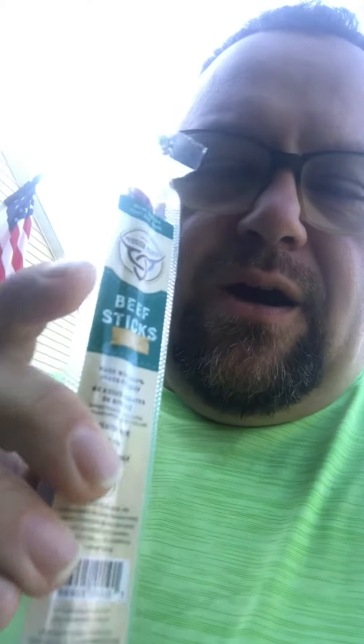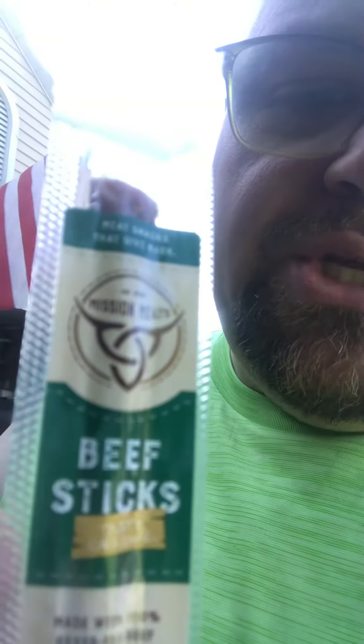Hey everybody, Adam here, just jumping on real quick, wanted to share a little treat that I really enjoy. These are like 80 calories, 7 grams of protein, and no sugar. They are Mission Meats beef sticks.